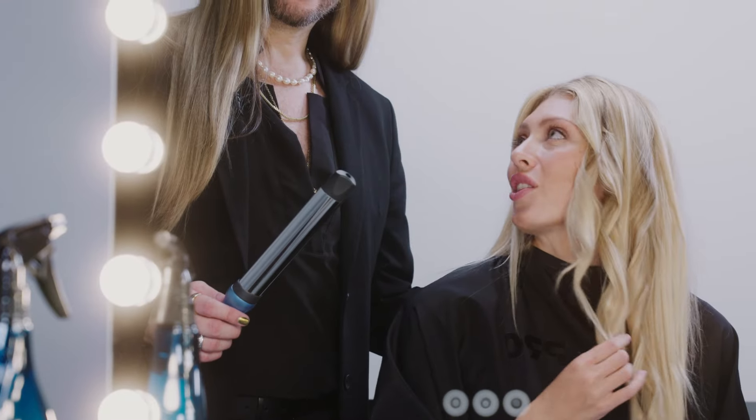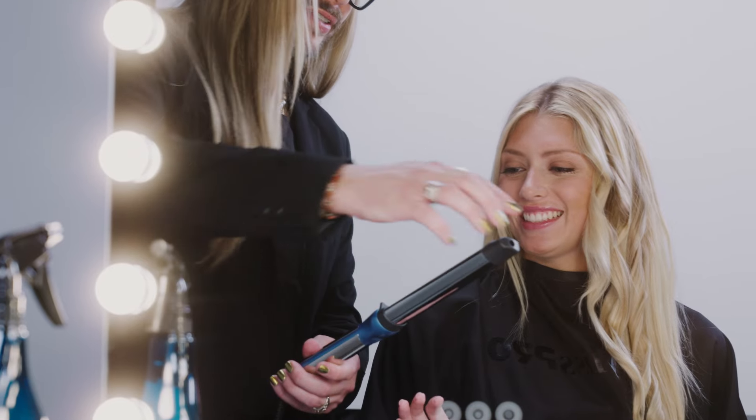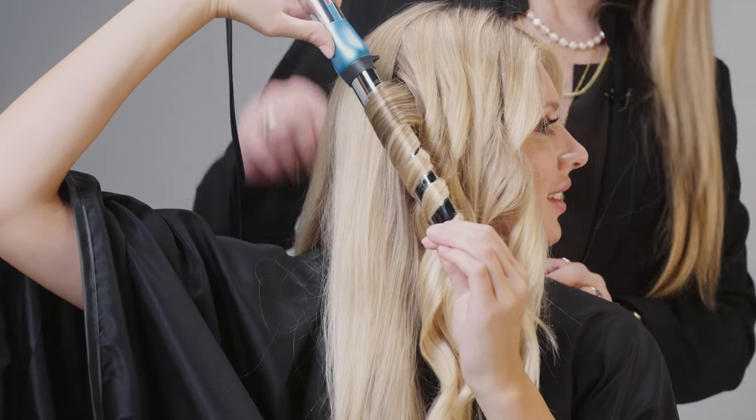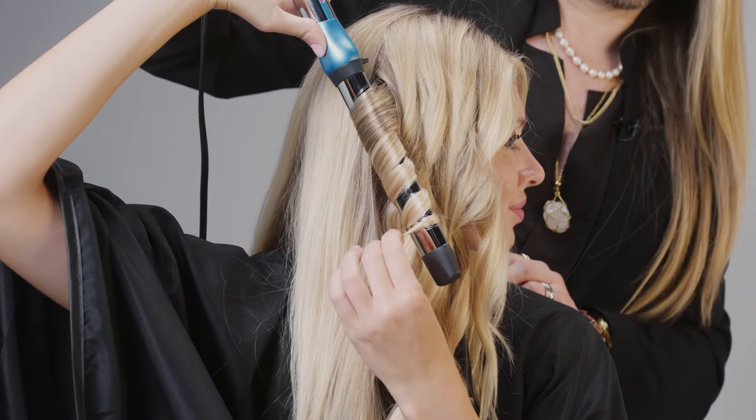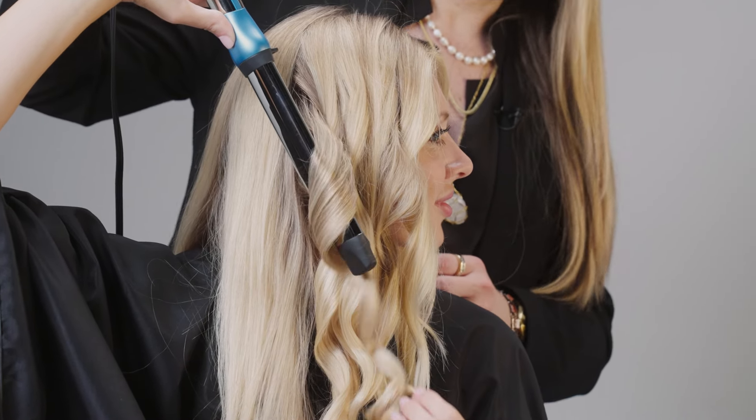I love these curls. Can I try it on myself? Yes, absolutely — just be sure that you use the finger rest and the cool tip. Another great feature about this is that it has a 60-minute non-use automatic shut-off, so if it's not used for 60 minutes straight it'll turn itself off.